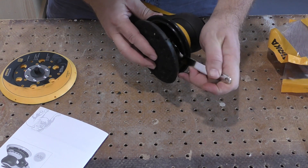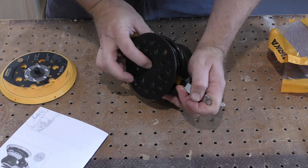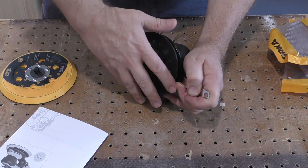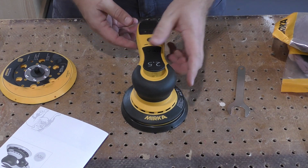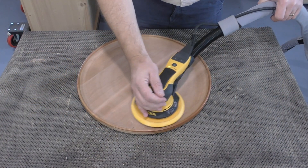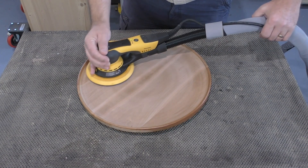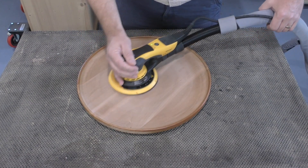This easy pad replacement process means that with the purchase of an additional 5-inch pad, your Mirka 625 or 650 can be rapidly adapted to different size sanding discs — a major benefit if you're out on a job site. Whether you choose the 2.5 or 5-millimeter orbit, the Duro 6-inch sanders feature excellent dust collection, noise control, and vibration control.